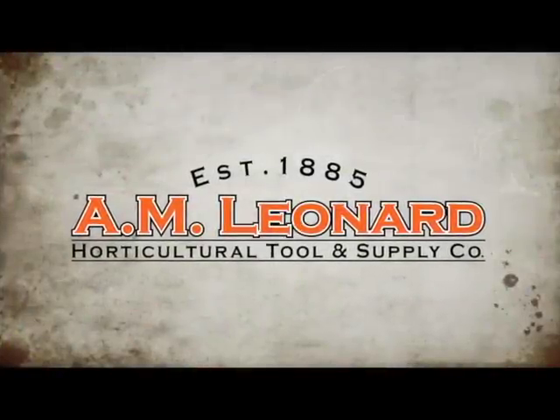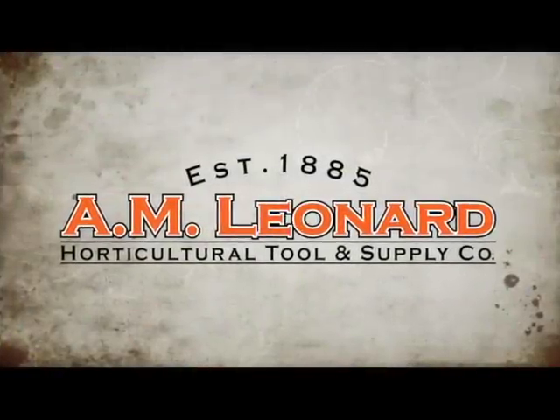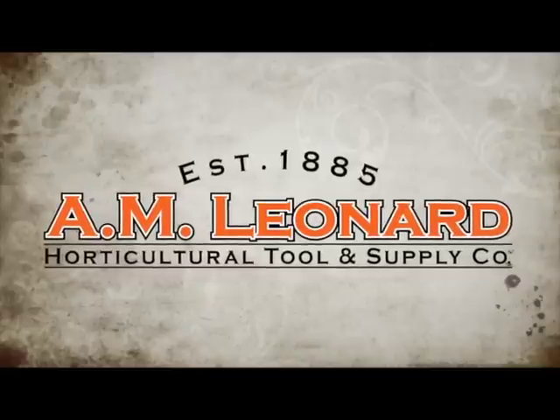A.M. Leonard — experience what thousands of other horticultural professionals already know: great tools, great service, great value.